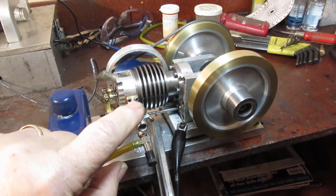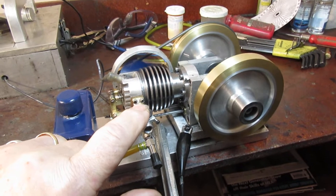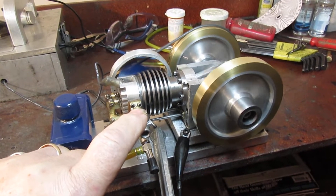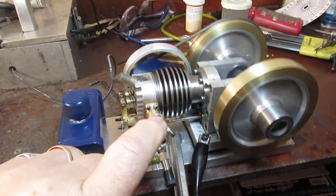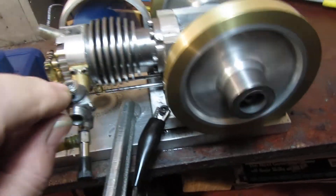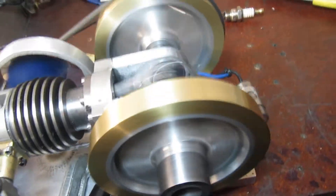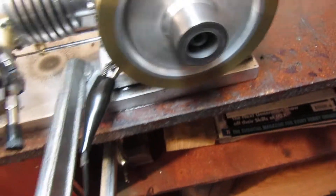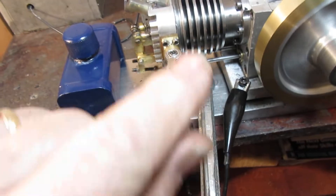Okay boys and girls, here we are. My newest engine is finished. It's a 7.8 bore by 1.8 stroke. It's air cooled by that little fan that you see on the far side. We're running an open crankcase on this engine. The gas tank is mounted to the same base.